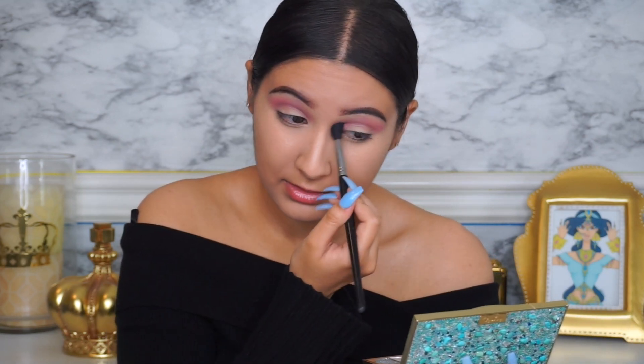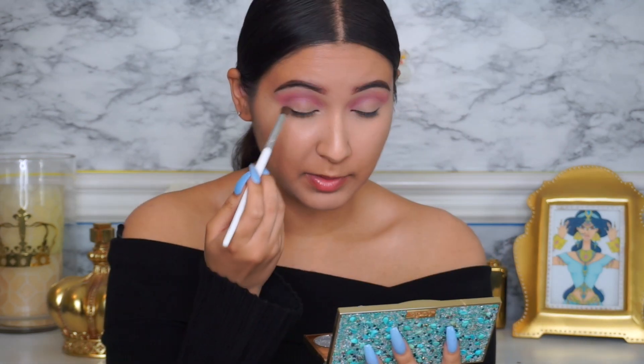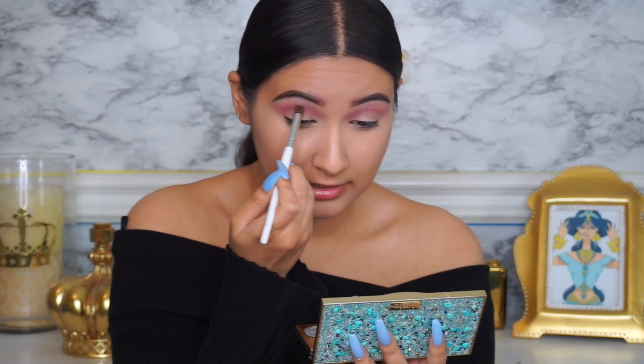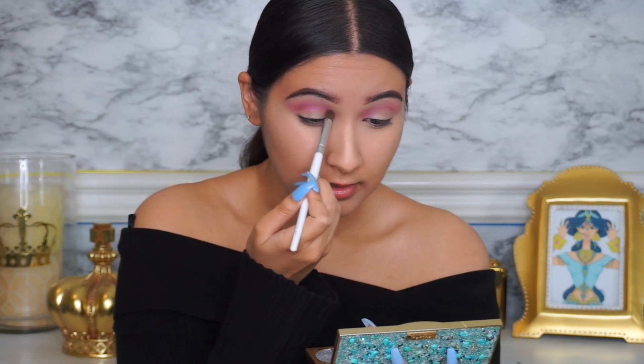To deepen the crease a little more, I'm going to take this brush, spray it with the MAC Fix Plus to dampen it up, then dip it into the Sangria Sunset and put it even deeper into the crease. See how that just deepened it so much more.